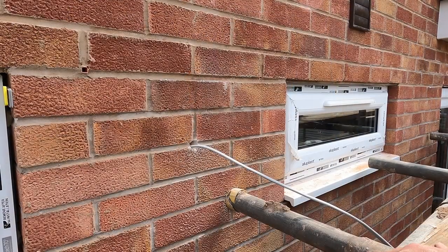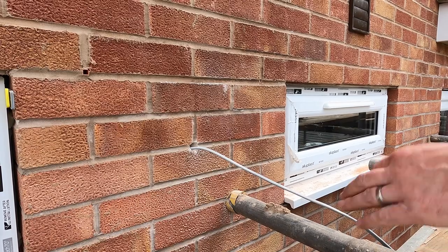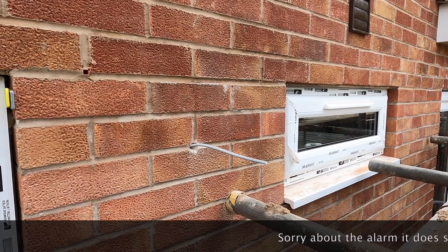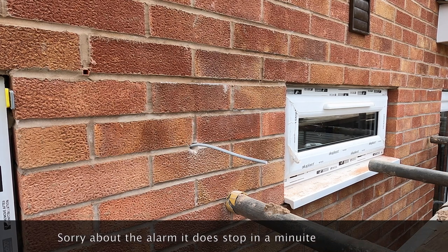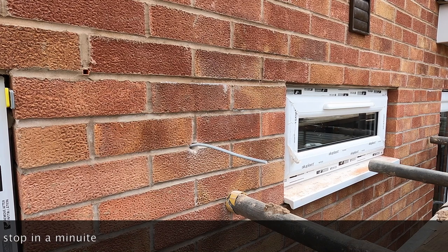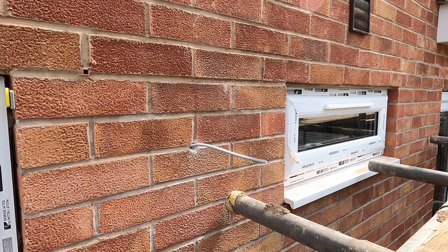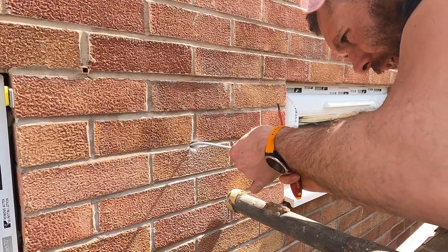Someone's set the alarm off on the club down there. The problem with doing this up here is that if I drop something, I've got to hunt for it — that's the other thing about working like this. But the weather's too nice to not do it. Because I've just got the one cable coming through, I can use the existing grommet.